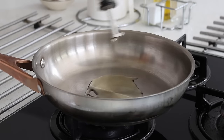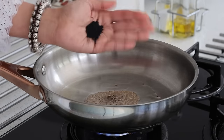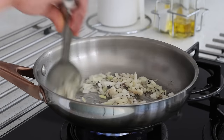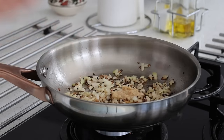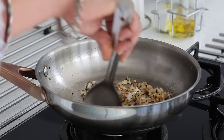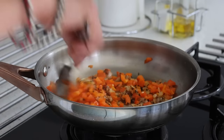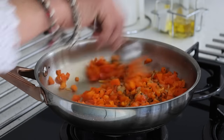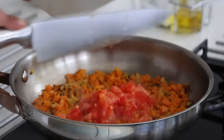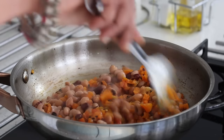Now onto a pan with a tablespoon of sesame oil, a teaspoon of cumin seeds, half a teaspoon of onion seeds which is kalonji, one onion finely chopped. When they are half done, I add in a teaspoon of garlic and ginger paste, one orange bell pepper, and one tomato.